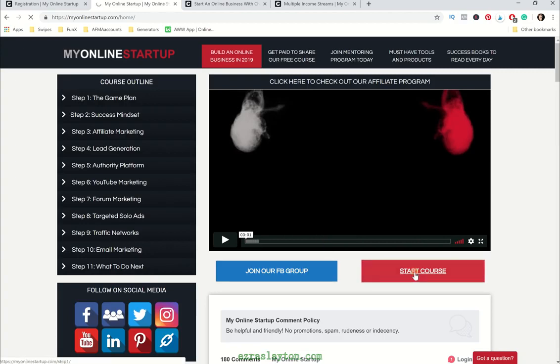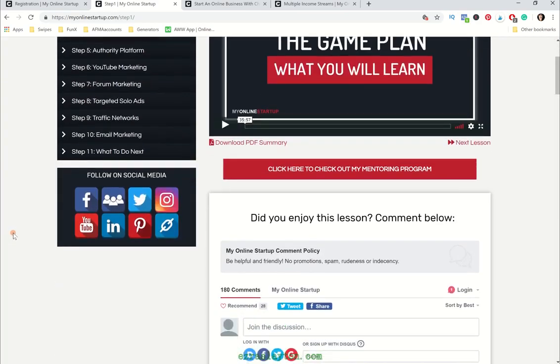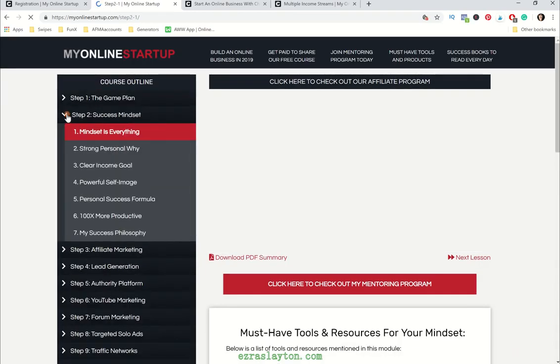Now this course is going to be perfect for beginners. Everything's going to be laid out step by step, and you're going to get general to slightly intermediate knowledge — nothing too advanced in here. It's pretty general stuff, but it's a free course, so you get what you didn't pay for. You've got the game plan, you've got success mindset, and these go pretty deep. He's got a few videos in here about mindset because it is very important.